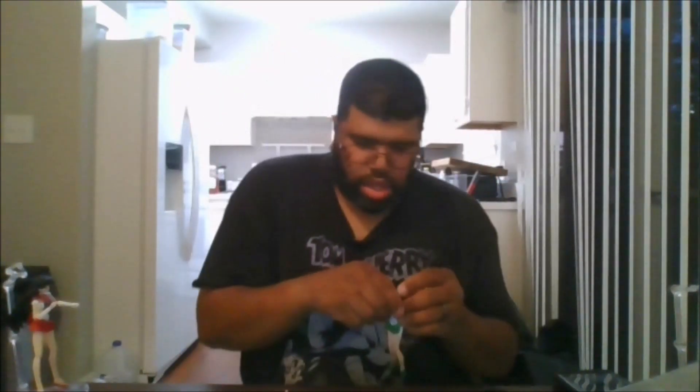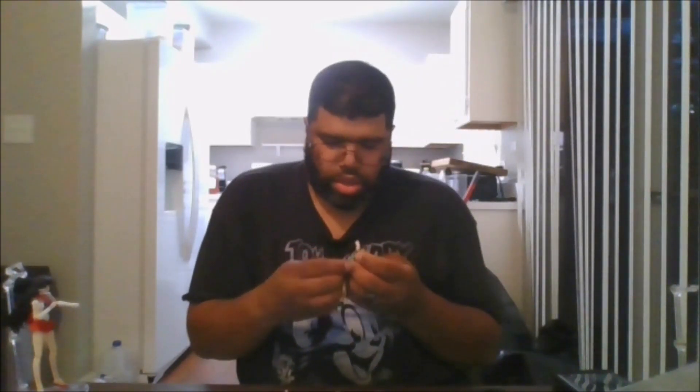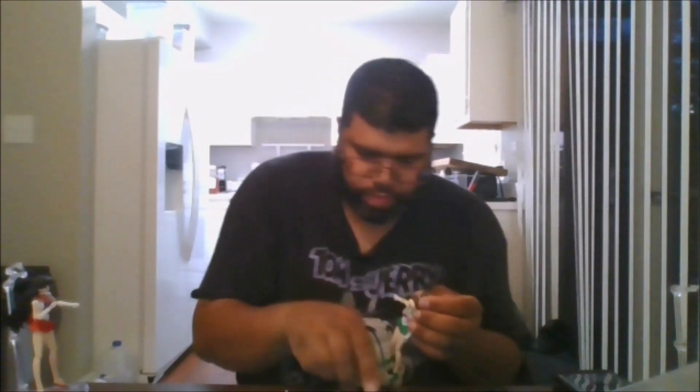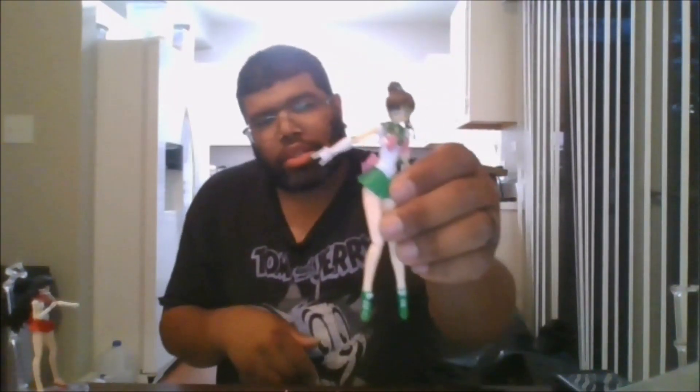This is one of her other faces — just a plain face with no expression. And last but not least, her final head sculpt she comes with: a smiling face. So there you have it, that's nice.